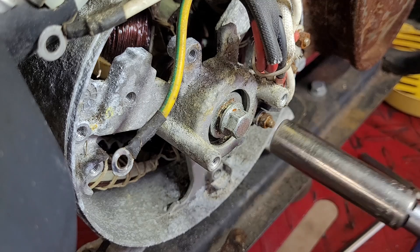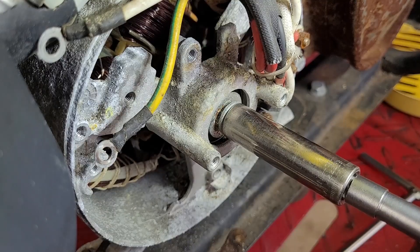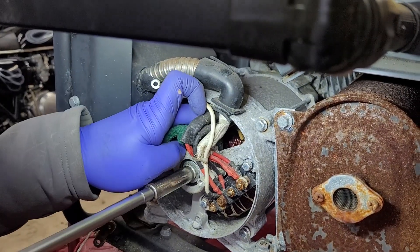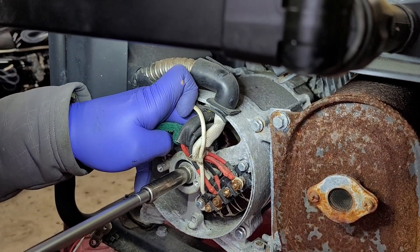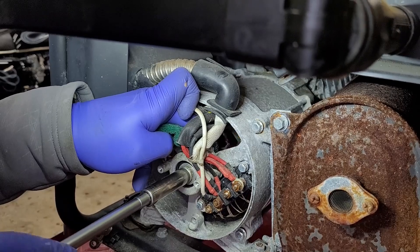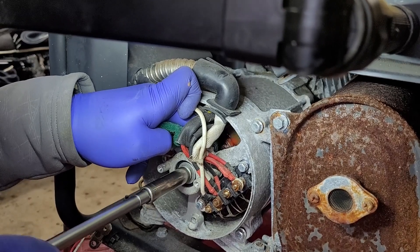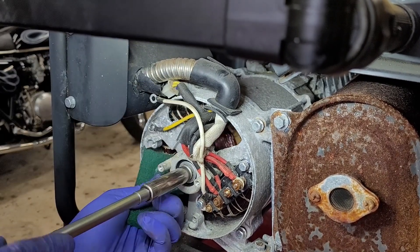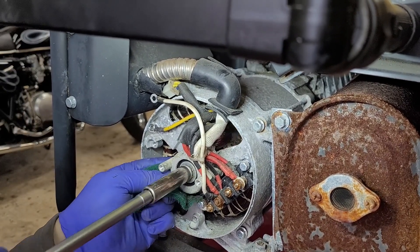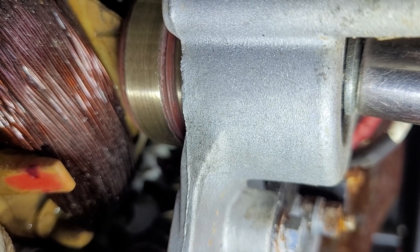Before I start cleaning the brushes, I remove the spark plug so that I can spin the engine over freely. I'm going to get a green scrub pad in here and then spin the engine — that will do the scrubbing for me. You just work in sections back and forth and spin again. That's what you're going for: nice clean slip rings.